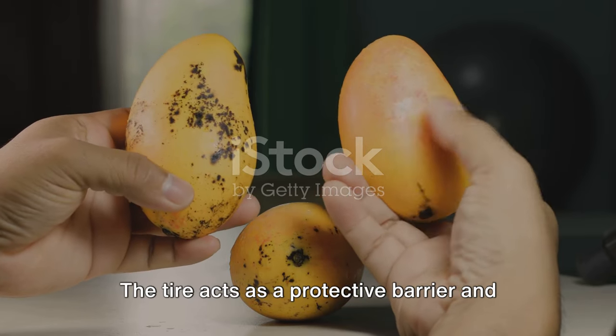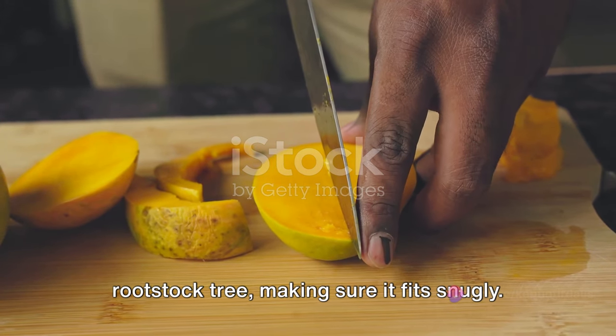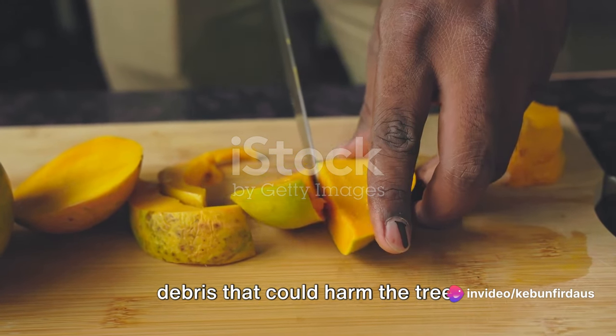Step two: Tire placement. The tire acts as a protective barrier and growth stimulator. Place the tire around the base of the rootstock tree, making sure it fits snugly. The tire should be clean and free of any debris that could harm the tree.